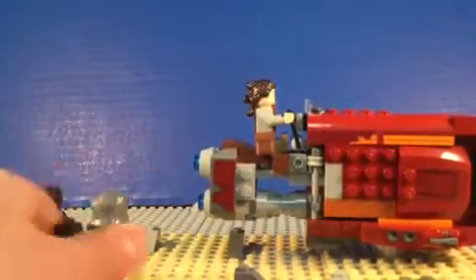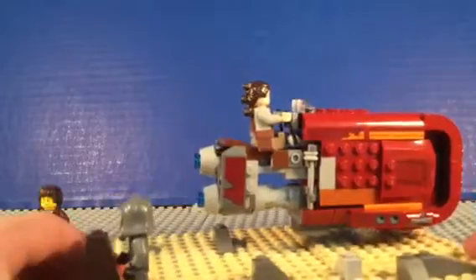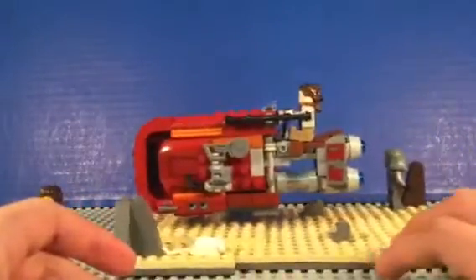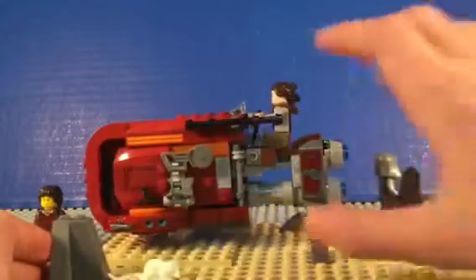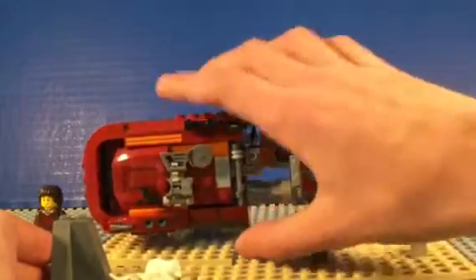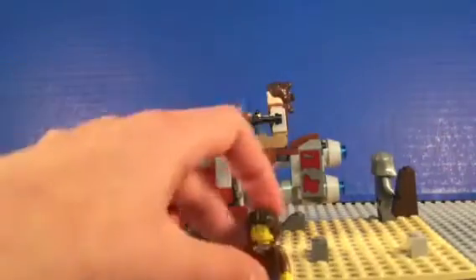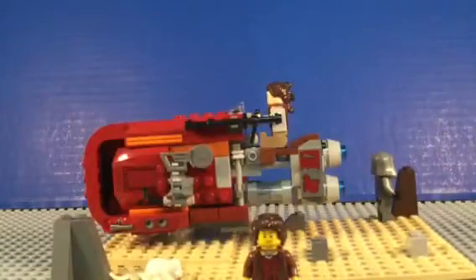So that's pretty much my Scavenge on Jakku MOC. This is a very nice MOC — I really think it's a nice little mini MOC, and I hope to make more MOCs in the future. I just kind of need more ideas and whatnot. I'll see you all next time. Bye!